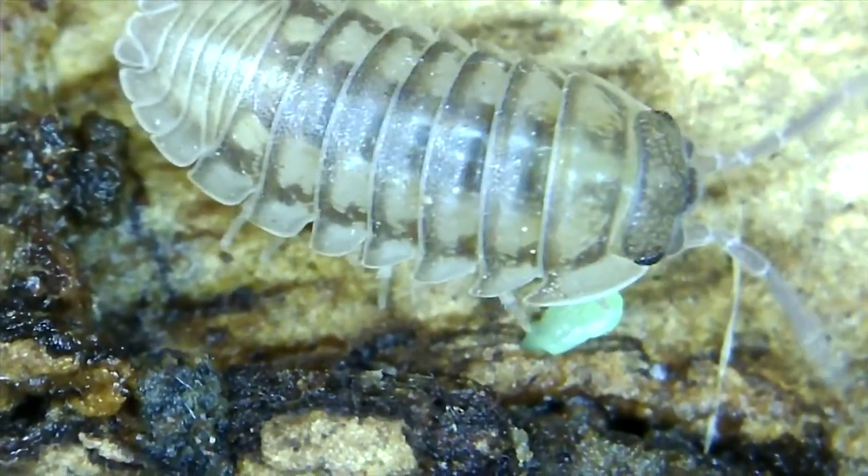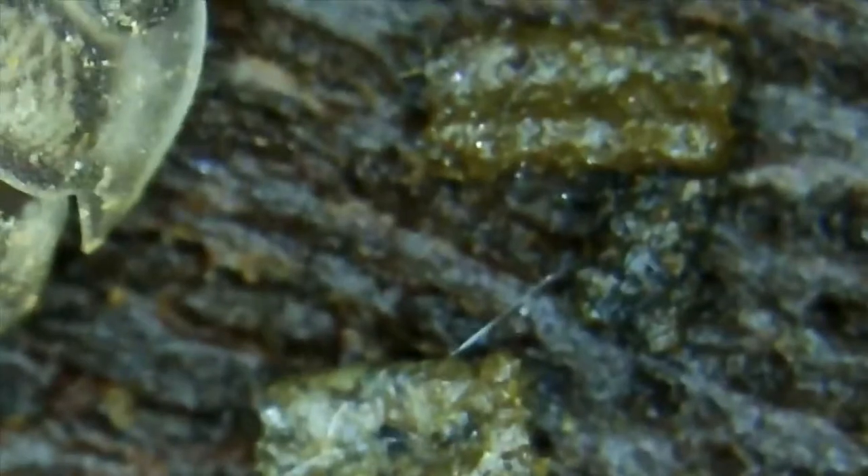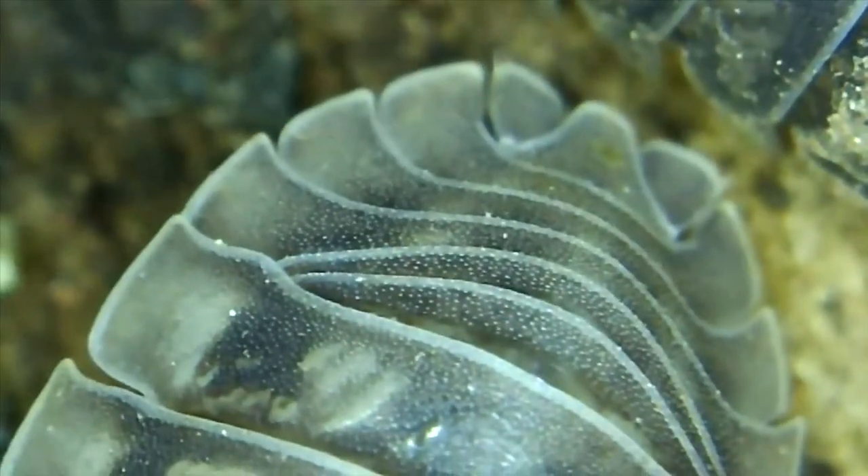Eventually he loses interest and he walks away. Here goes another one — I guess a younger one because he looks pretty translucent. I want to say he was smaller than the bigger ones.